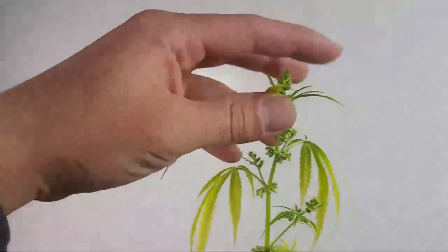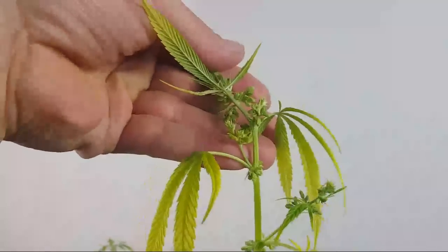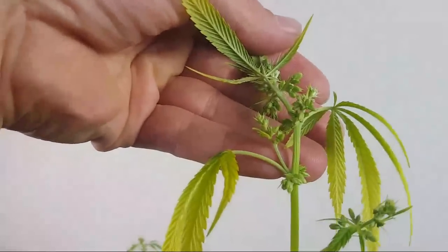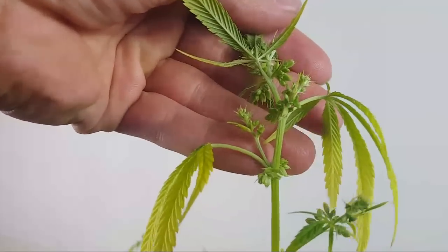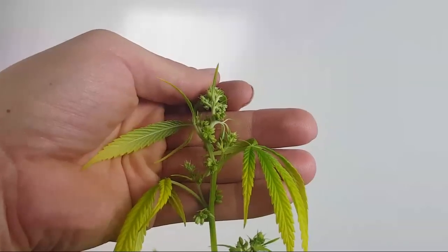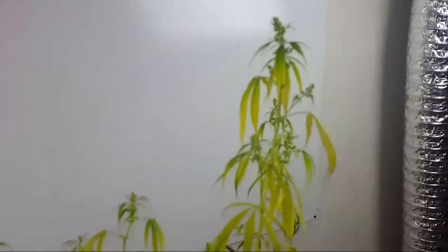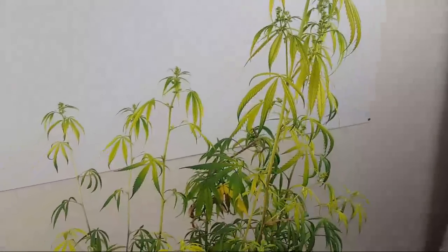This right here is a male and you can clearly see these pollen sacks. I don't want to bust these open because I have to go back into the garden in a minute. But look at these — these are the male pollen sacks and you can actually see these all over this plant. This is just the top one right here, you can see them the whole way down the plant, and that's not a good thing. We definitely don't want that.